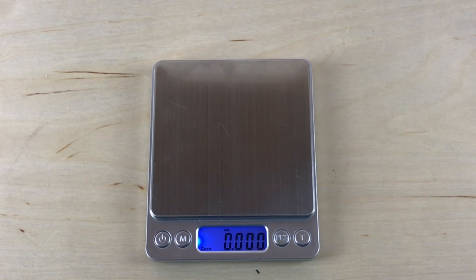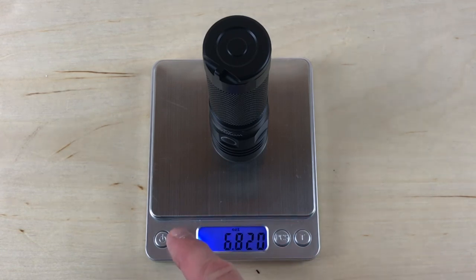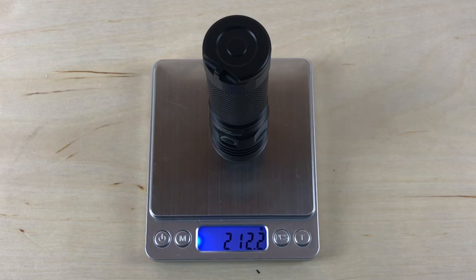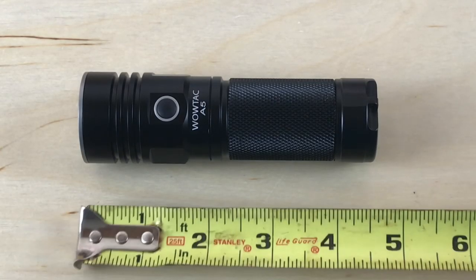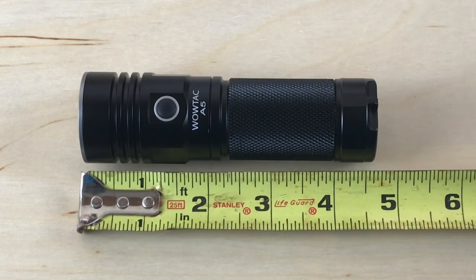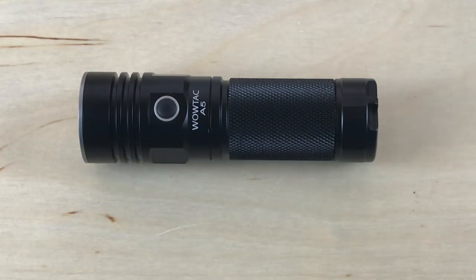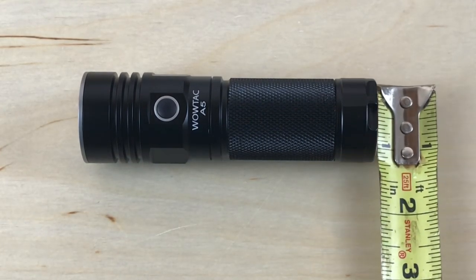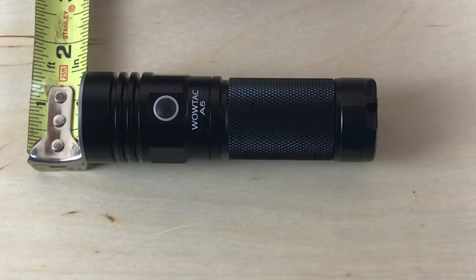Let's get a sense of the weight. We're looking at 7.485 ounces with the battery, or 212.2 grams. As far as the size, it's just about 4 and three-quarters inches long, and a little bit more than an inch across — about an inch and a quarter across the bezel up front.